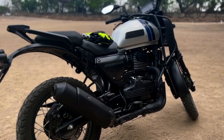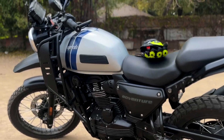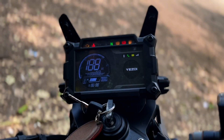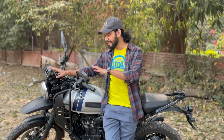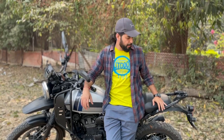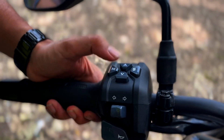Talking about the looks of the bike, it is a lot more like the Himalayan — we have seen that in the adventure segment. But the console design and windshield design make this bike actually look a little more modern. The tank design is also a little different. Overall, the bike looks good and fresh, and all the controls are accessible.